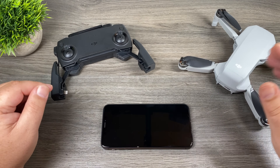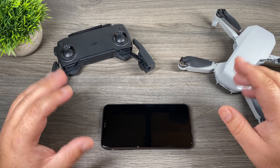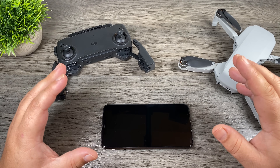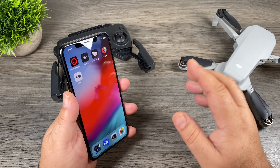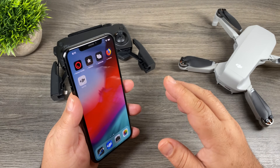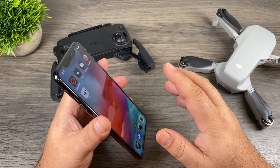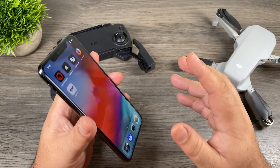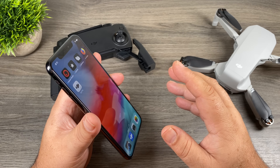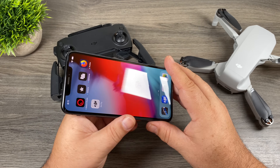We've got our remote charged up, we've got our drone batteries charged up and we're almost ready to fly. There are a couple more things we need to do first. Mainly we have to download the companion app for the Mavic Mini and then connect our phone to the remote. For the Mavic Mini, DJI has created a brand new app called the DJI Fly app. Some of DJI's apps for their other drones can be very complex, so they've made a very simplified version. The new app is very simple to use, very streamlined. It's got a lot of tutorials built into it and it makes it easy for new pilots to get up and flying quickly.